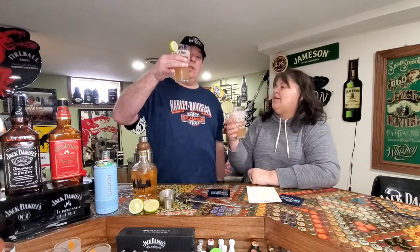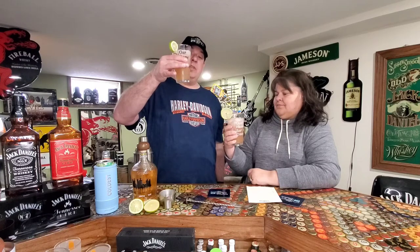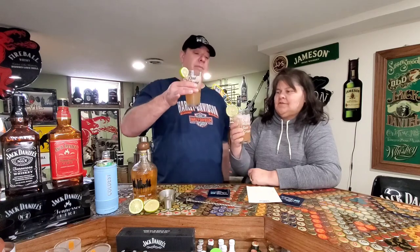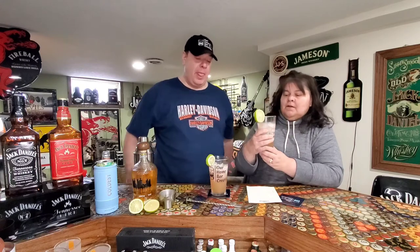There's a nice little layering effect — I don't know if you can see that on camera but it's pretty cool. It kind of reminds me of a tequila sunrise because it's yellow on the bottom and pink on the top. Cheers! Oh my gosh, that is awesome — that's real good. Good job, Shaker and Spoon, kudos to you!